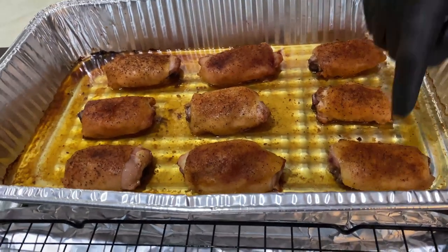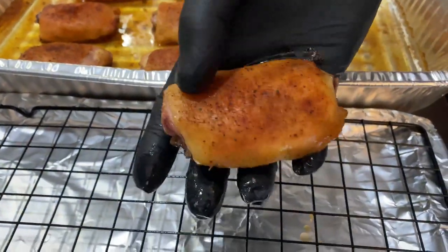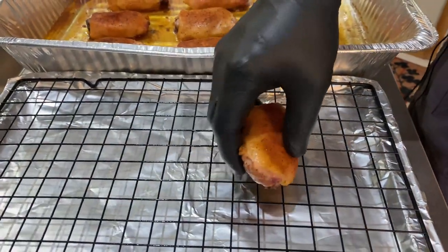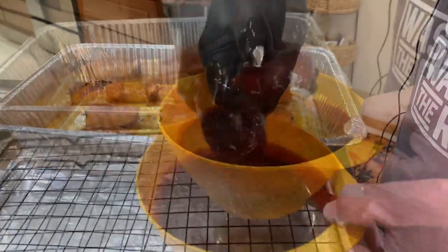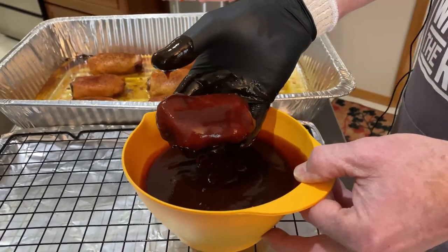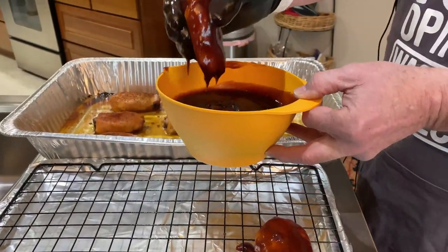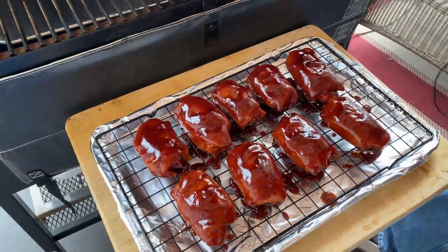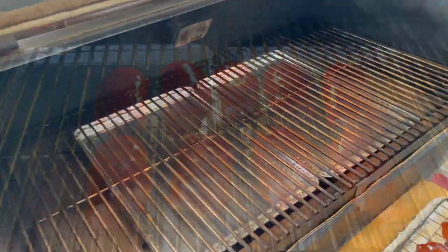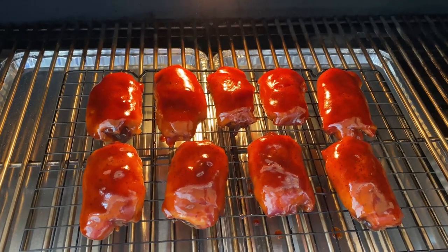Now we're going to glaze them. I have some barbecue sauce and I'm just going to give these an immersion. You want to heat the sauce up — you don't want it to be too overly thick. That'll give you an idea of what you're going to come out with. We've got these guys in their bath, so I'm going to put them back on the grill. Those look delicious. I'm going to let that set at the same temperature for about 15 to 20 minutes, then we'll get them off and take a taste.